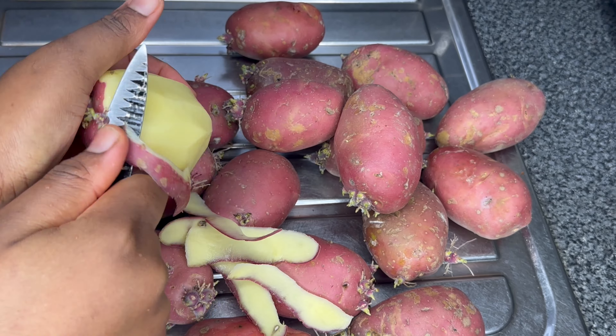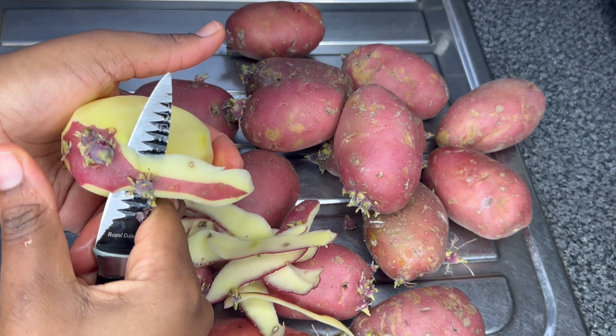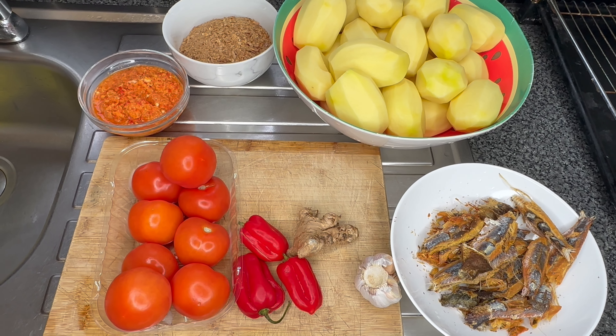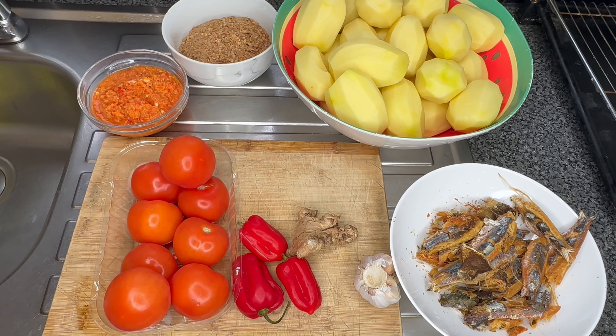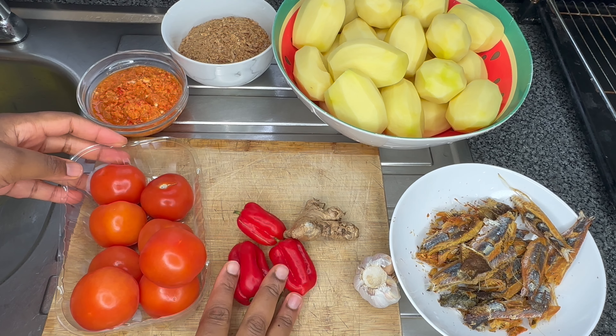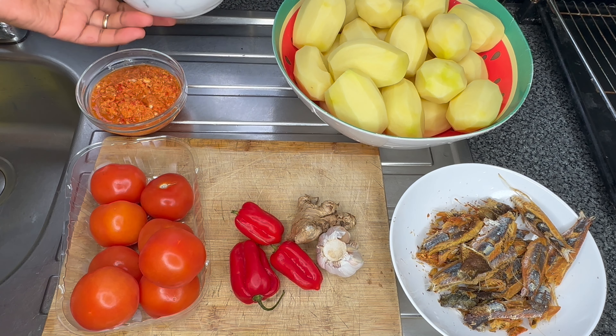I have my potatoes here — they started germinating already because they've been in the house for quite a while. I just thought of using them before they go to waste. I also have fresh tomatoes, scotch bonnet peppers, garlic, ginger, and some crayfish.